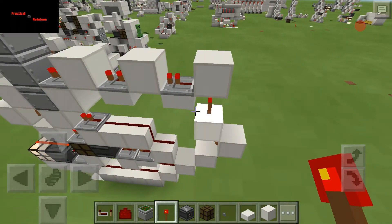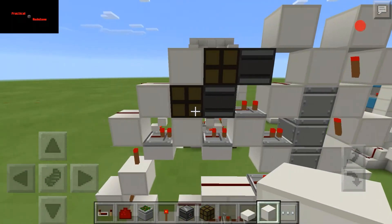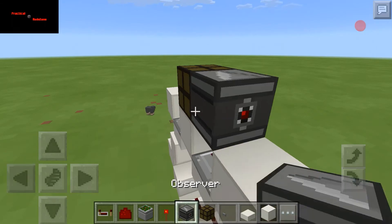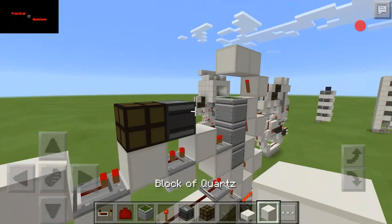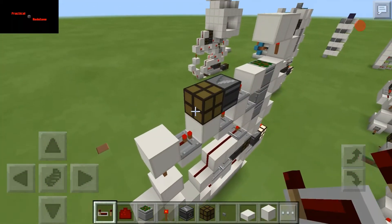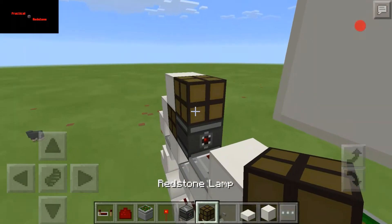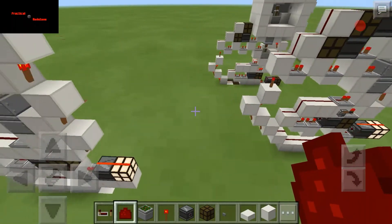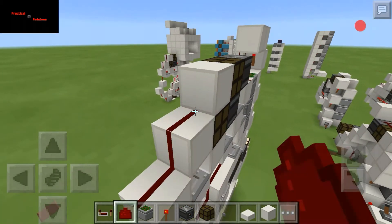Now we'll go ahead and build over the observer blocks here, just build over one. Actually, we'll go ahead and put the lamp in here — it'll make it easier. Put that there. This observer gets a block in between there and there, with a repeater there. Then a block here, a lamp here, observer here — and this is going to get dust. This repeater here — two ticks — and just run dust here and here, and that's it.